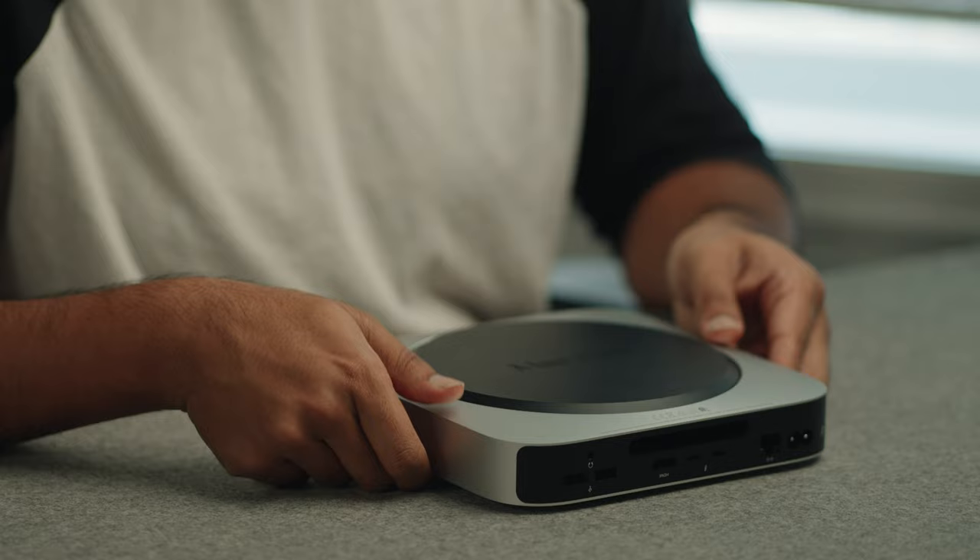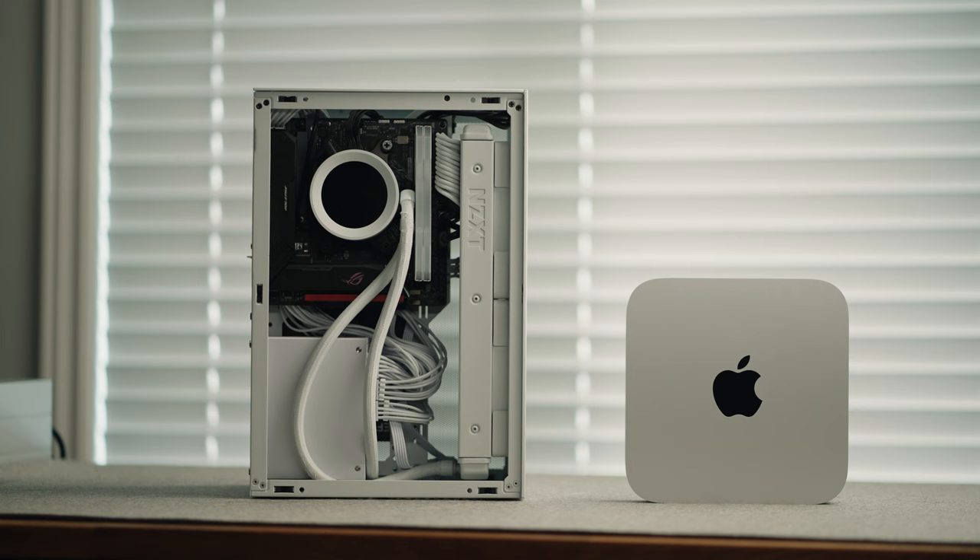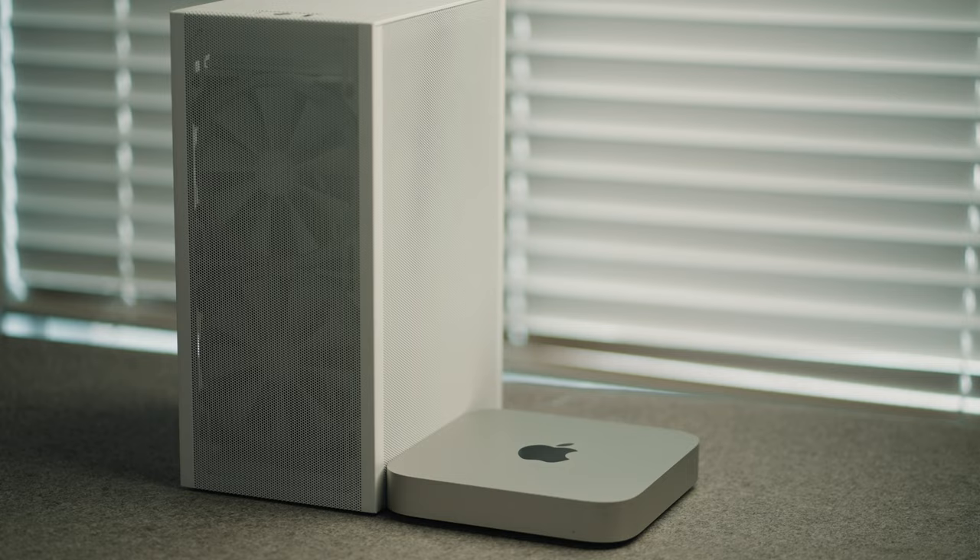It's kind of crazy that they managed to make something this small. This is not a new form factor — it's been around for a while — but it still amazes me how they were able to pack so much power into something so small. If you've ever seen inside one of these, there's so much extra space, so they could have actually made it even smaller. I also have a gaming PC, a mini ITX build, and when you put this up next to it, you can really see how small this thing truly is.